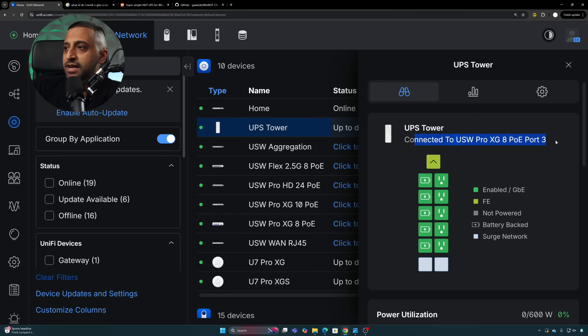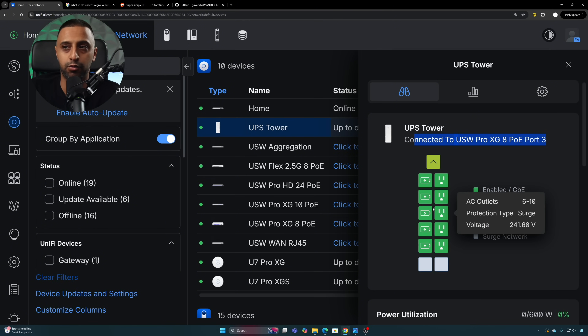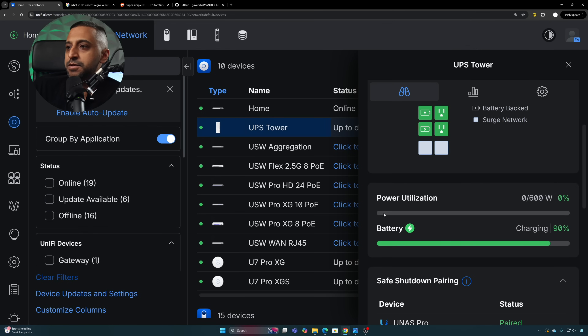Inside Unifi Network we have a connected UPS tower. It's connected to the Pro XG at 100 meg. The outlet view shows all ports as enabled, but it doesn't show which ones are actually connected — just whether they're enabled or not, without additional detail on individual connections.